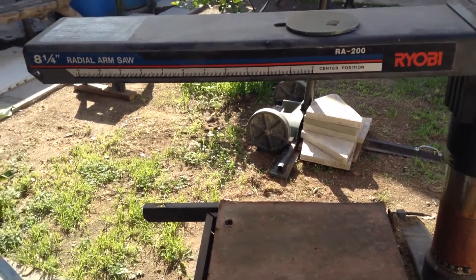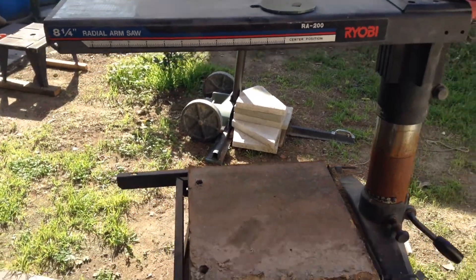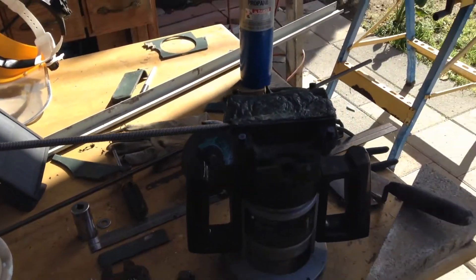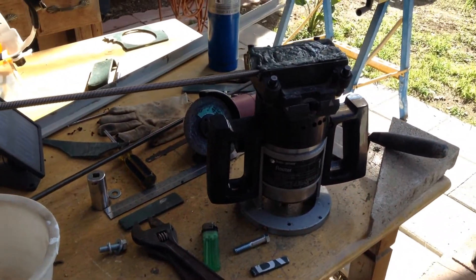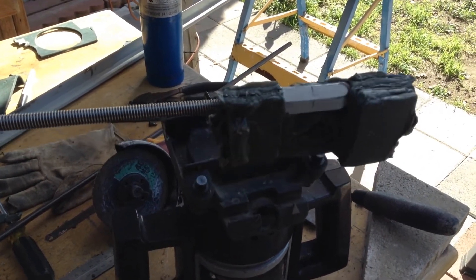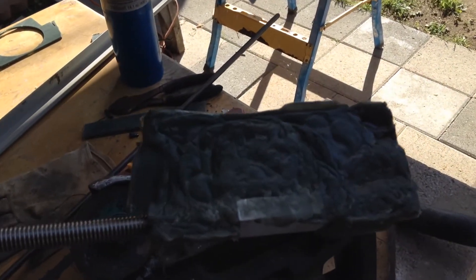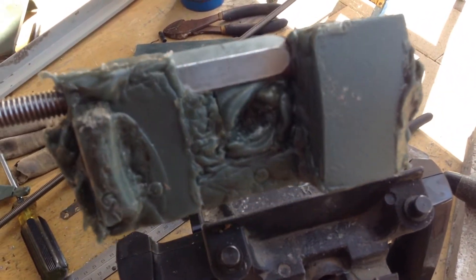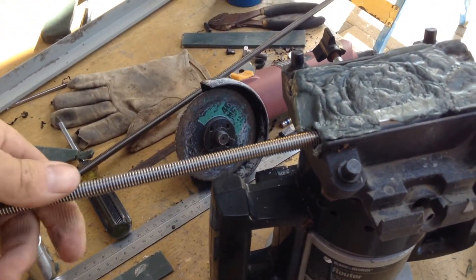Here's an update on the conversion of the radial arm saw to a CNC router. I took the router and attached the rod so it goes through together. I'm trying to attach the rod to something that moves the router along the X axis. I made this plastic blob — I melted the plastic and made it into a holder for the hex nut. It looks ugly but it is strong. The only little problem is that when I turn the rod, it's a little bit snug.